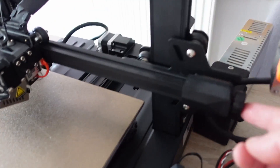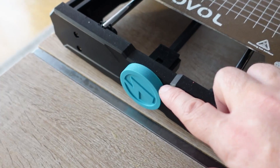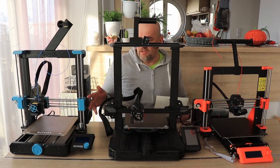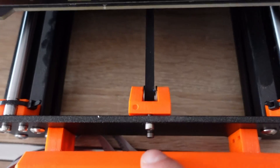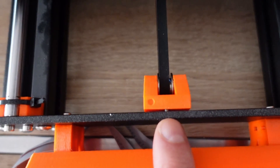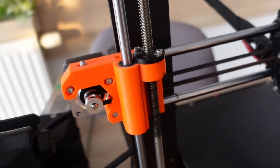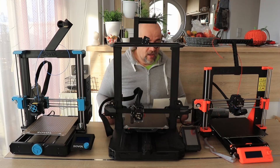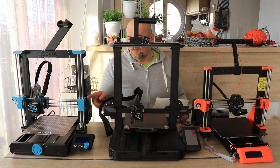Belt tensioners on the X and Y timing belts are very simply and nicely solved on the Ender 3 S1 Pro and on the Sovol — very easy to apply tension to the timing belt. With the Prusa it's a little bit more complicated, but the good news is you basically have to do it once and maybe check it in a year or two. Still, if you have to do it or replace the timing belt, it's much easier on the Sovol and Ender 3.